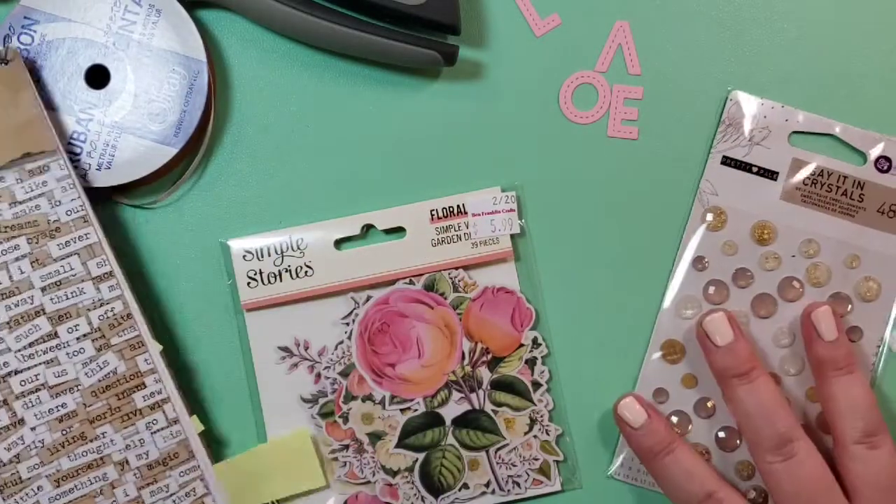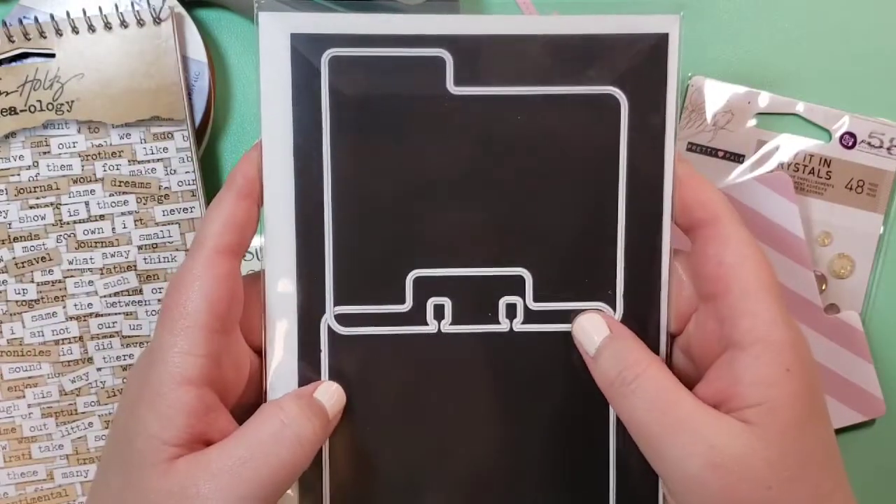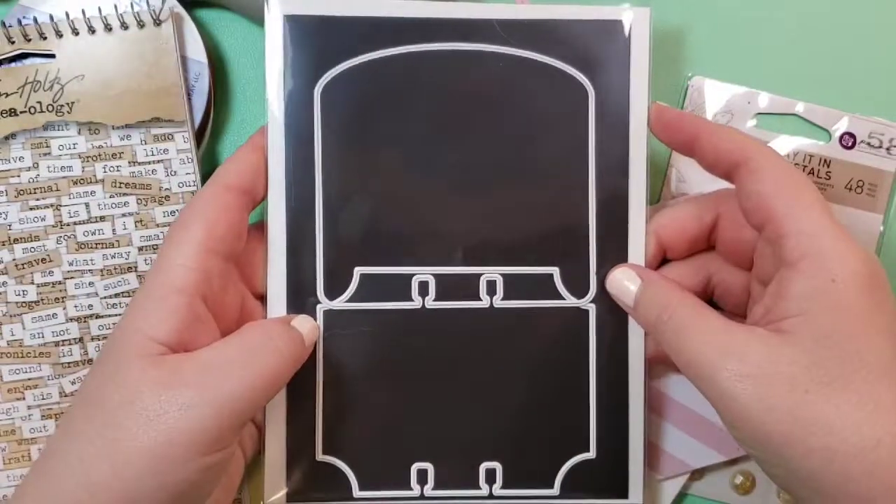Hello, this is Katie. Welcome back to my channel. This is my very first Freestyle Friday. I'm going to be making a memory decks card.